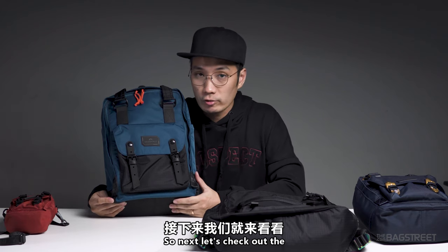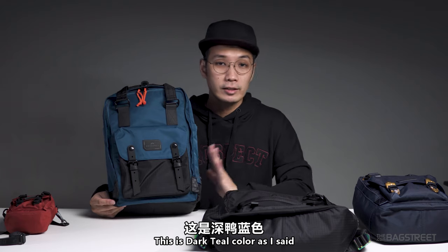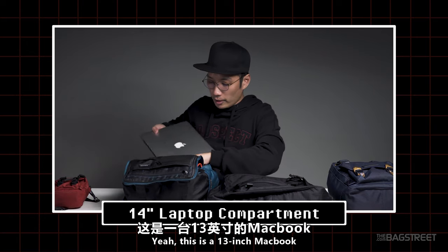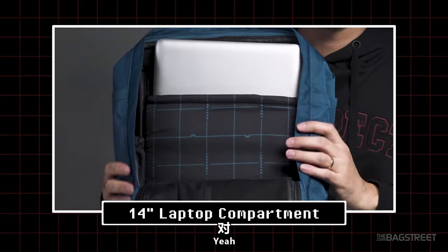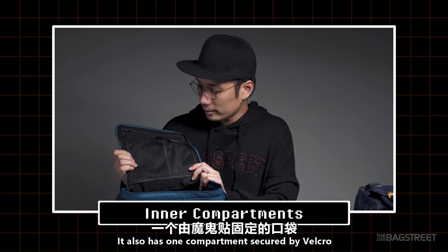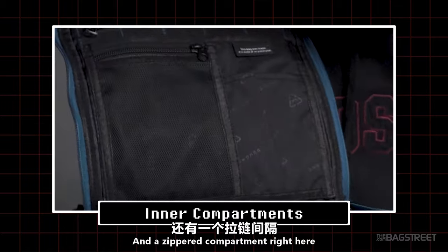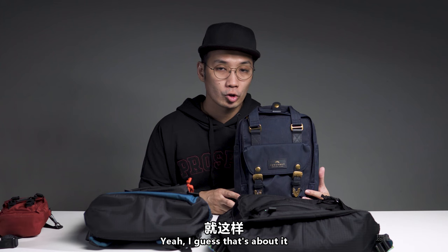Next, the Gamescape Classic — shown here in Dark Teal Orange — fits a 14-inch laptop. I have a 13-inch MacBook here and it fits perfectly. The inner compartment also has a velcro compartment, mesh pockets, a phone compartment, a zipper compartment, and two water bottle compartments.